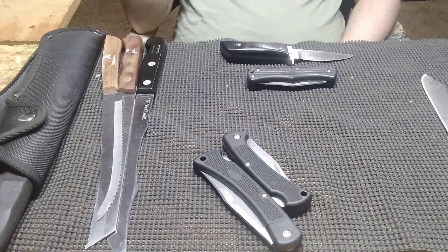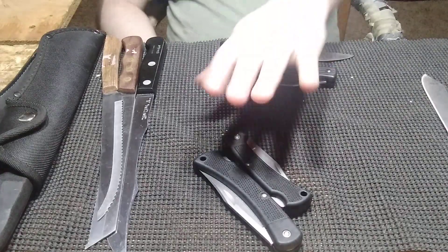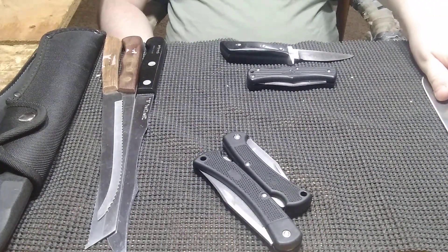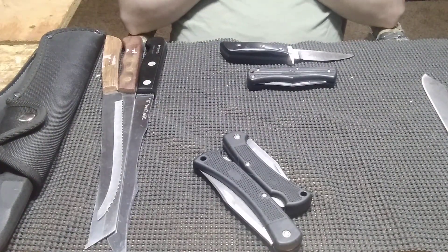Hey guys, welcome to another YouTube video. Today I'm going to be showing a video. I got some new items from the flea market, got some new items off eBay, and I got a few updates on a few projects, and I got some new items from a pawn shop. Didn't get much, but I got enough to do a video.